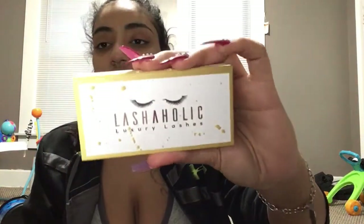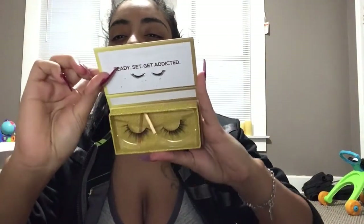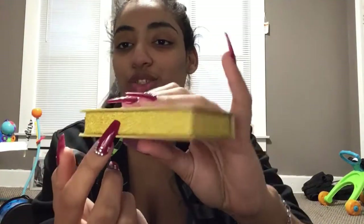I'm just gonna unbox everything first and then get into the try-on portion. The first thing I see in here are these Lashaholic Luxury Lashes in the style 'Instagram.' The packaging is to die for — how cute! This is definitely one of those boxes I'm just gonna keep. It's gold — how freaking cute.